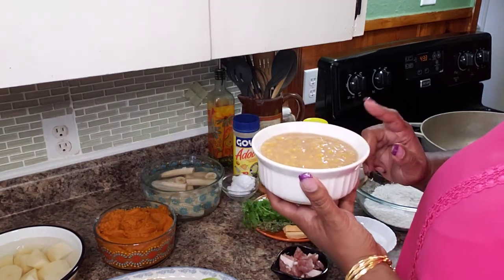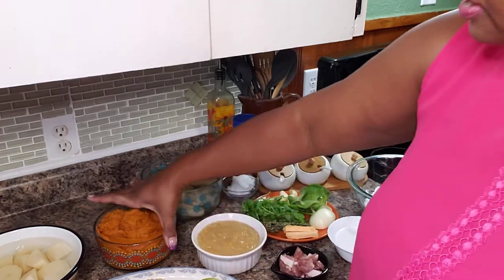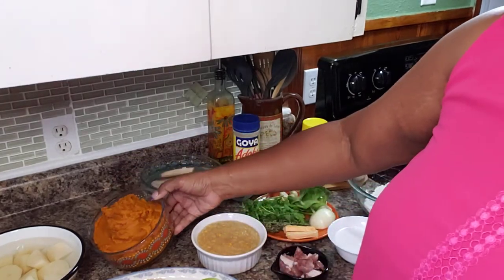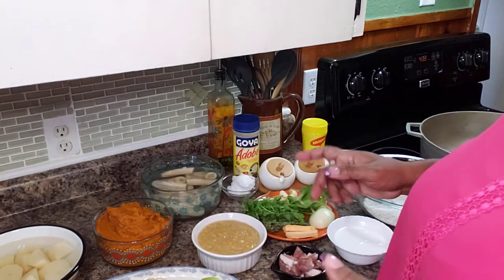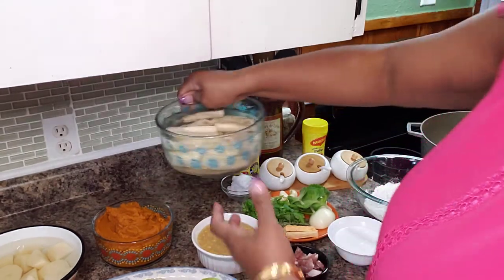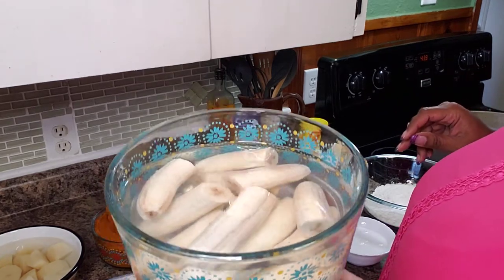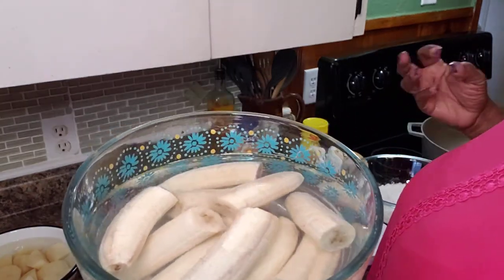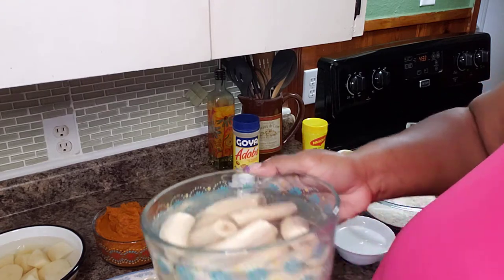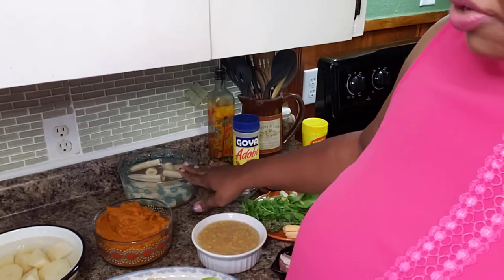In this bowl here, I have one can of creamed corn. In this bowl here, I have a large can of pumpkin — just pure pumpkin. Make sure you don't pick up the one that's for apple pie, because that one has sugar and you're going to end up with dessert soup. Here I have about five green bananas that I peeled — or green fig, like we say back home. I peeled them and put them in water so they don't get oxidized and turn black. I cut those kind of big because they have the tendency to disintegrate very quickly.